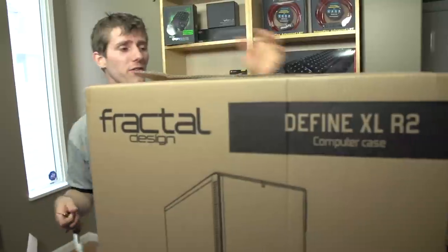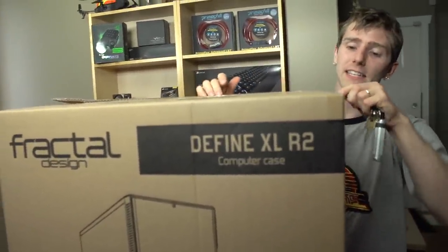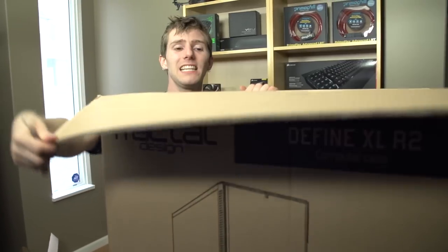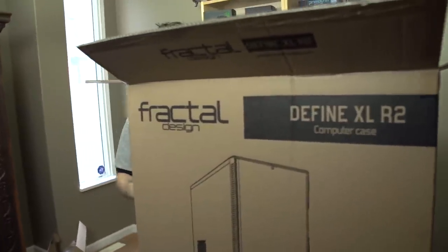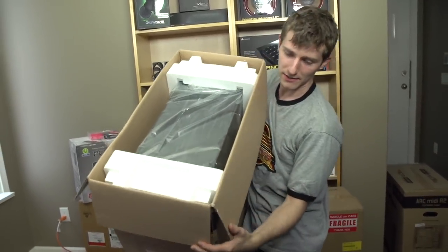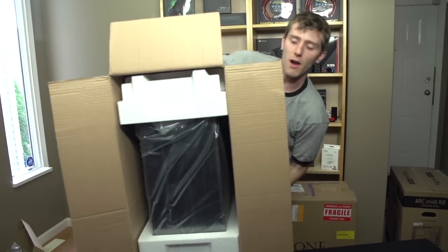It is an XL version of their Define Series case that has that same Scandinavian clean lines look to it, but in a larger enclosure. This case supports four 5.25-inch bays and eight 3.5-inch or 2.5-inch bays. In terms of mere mortal expansion — the kind of thing most normal people would do with their systems — it doesn't really seem to offer that much over the Define R4.